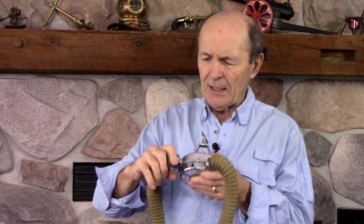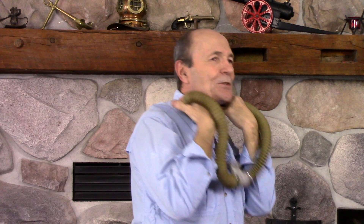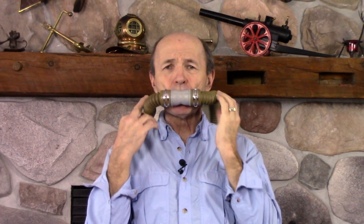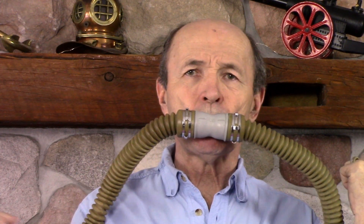So the hoses were a bit different. The regulator sits behind your head on the tank. You put your head back and flip the hose over in front — if you've watched Sea Hunt, you've seen Mike Nelson do that. The intake hose is on the right-hand side, exhaust on the left, and the mouthpiece sits in front of you. That simple.